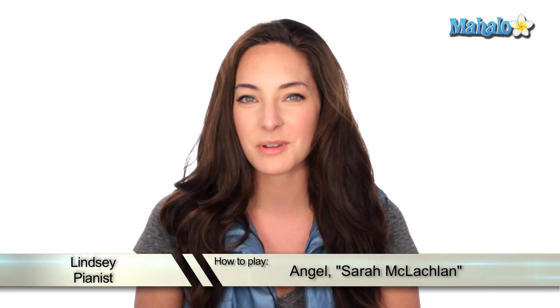Hey guys, it's Lindsay. Today we're going to be checking out Angel by Sarah McLaughlin. Classic song, let's check it out.